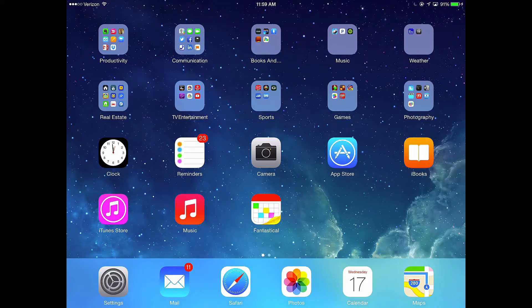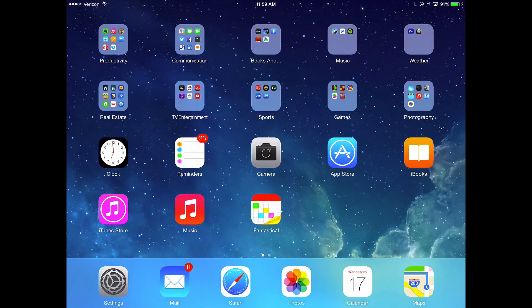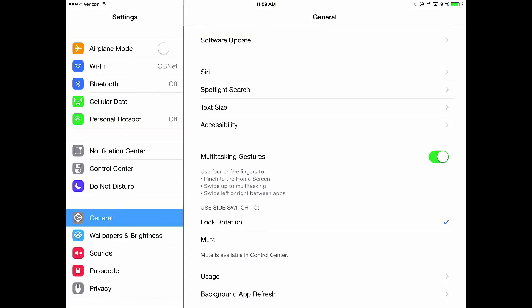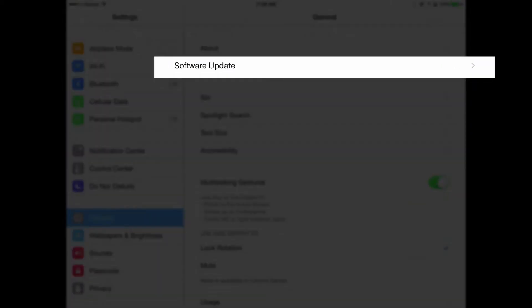We're ready to go ahead and install iOS 8 and we're going to do this together. Follow me step by step and we'll make sure you get this installed correctly. First, we need to go find the iOS 8 update. To do that, go to your Settings app — mine is in the bottom left-hand corner of my dock. Tap that, then go to General. Once I tap General, I'm going to look for Software Update towards the top, and I'm going to tap that.